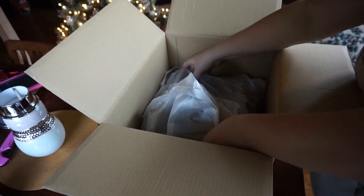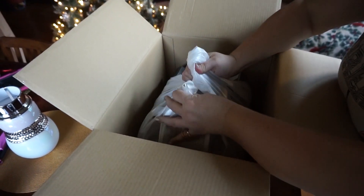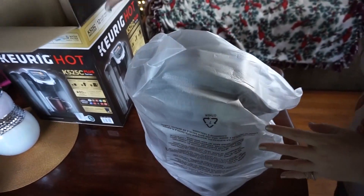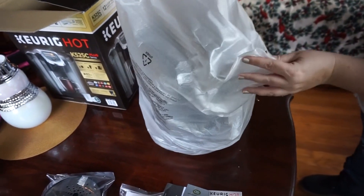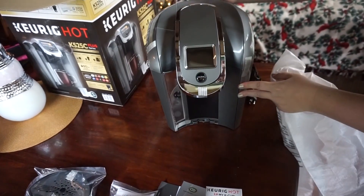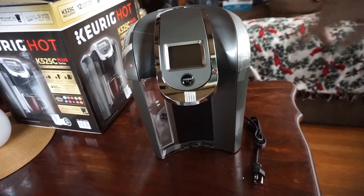It looks like here comes the machine. All right, the big unveiling — look at that. Fancy. I haven't read the directions yet, but my understanding is this is the touch screen version.